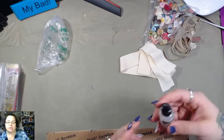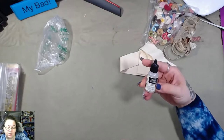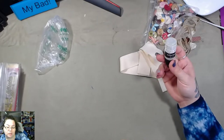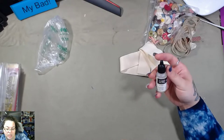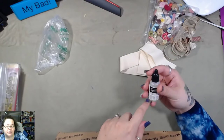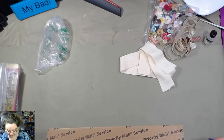Some refills on ink. This is Stampin' Up watermark ink refill — that's pretty cool. This is the embossing ink, the Versamark. I have that. That's cool.